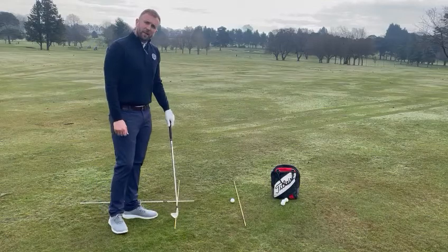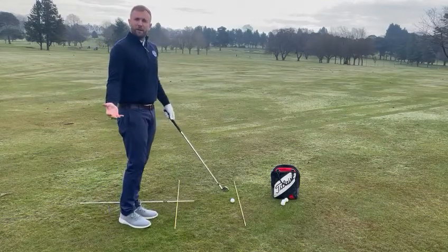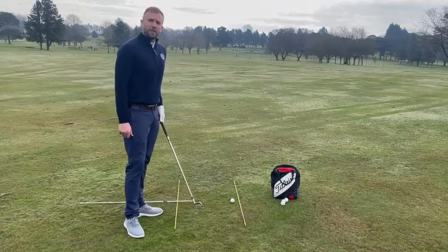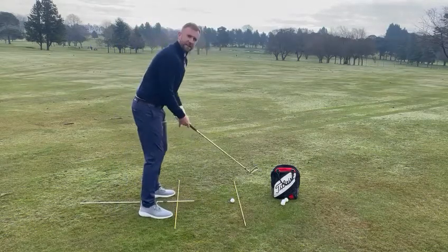Parallel to that I've got a line for my feet. It's very common for amateurs to look at the target and aim with their feet at the target, and then their club face is unfortunately not pointing where they want it to go. So I'm looking to point my club face at the target and my feet are then parallel to that.